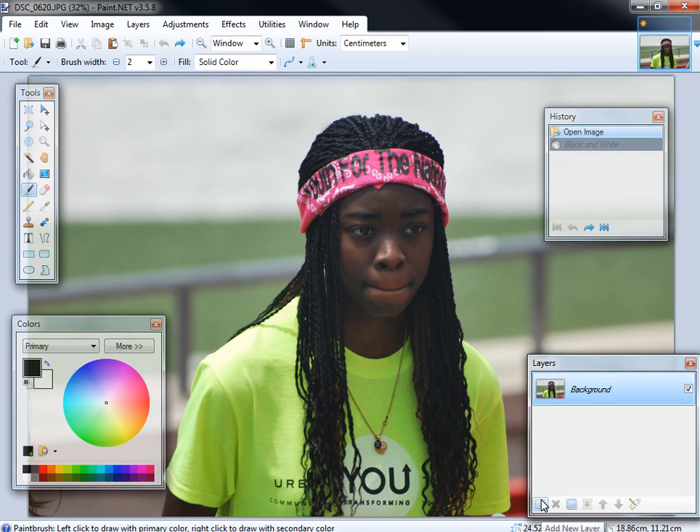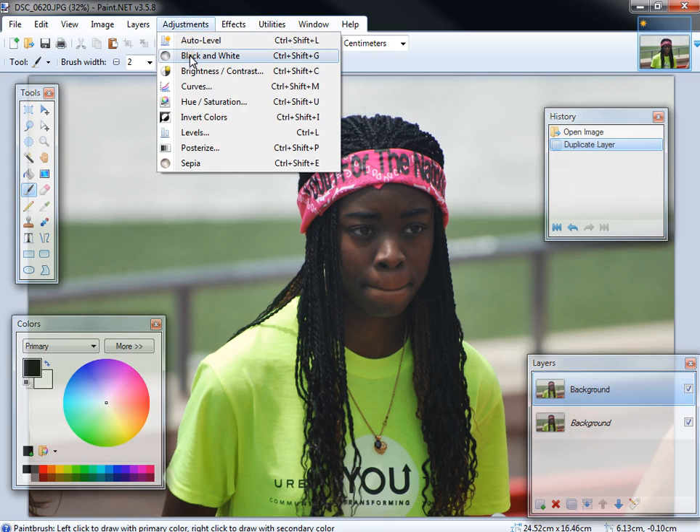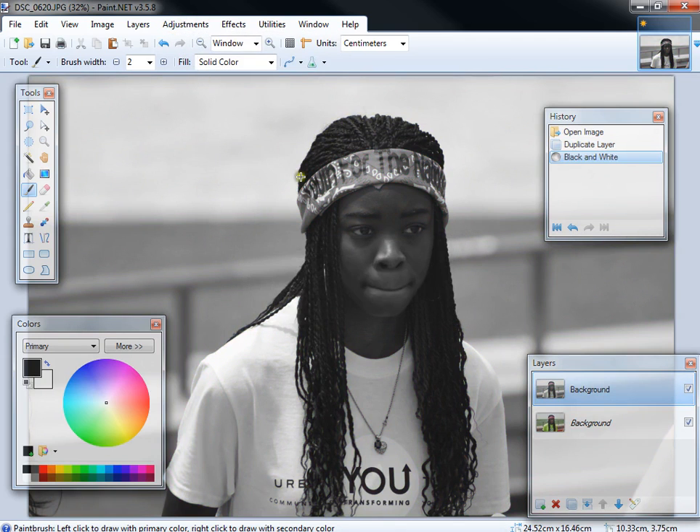What you want to do first is duplicate the layers. So you want to have two layers that have the exact same image. You take one of the layers — doesn't really matter which at this point — and you make it into a black and white layer.